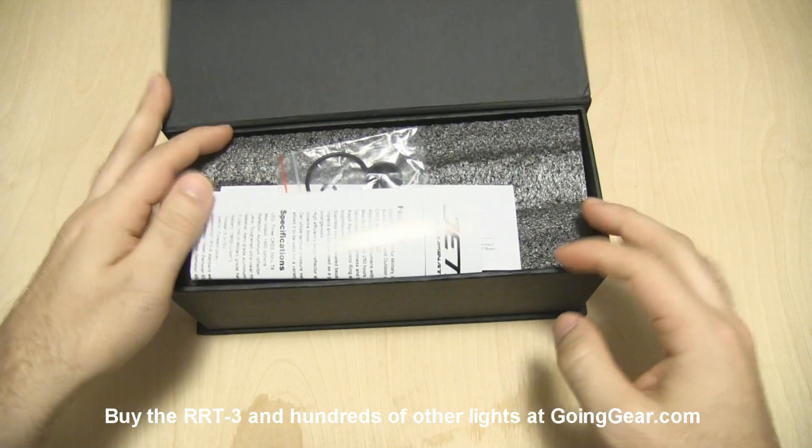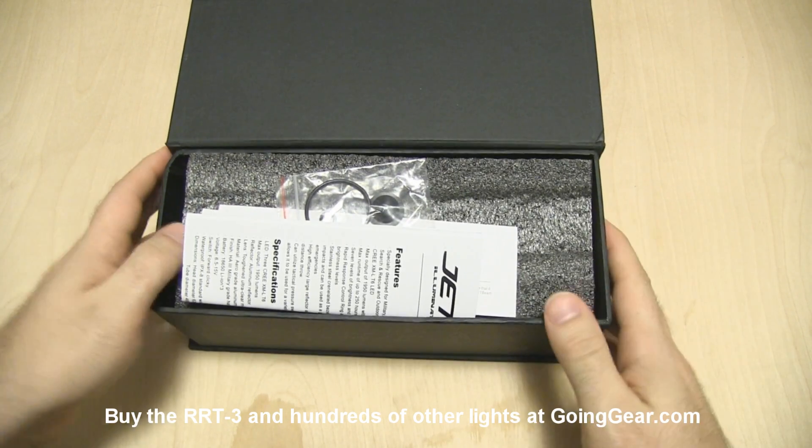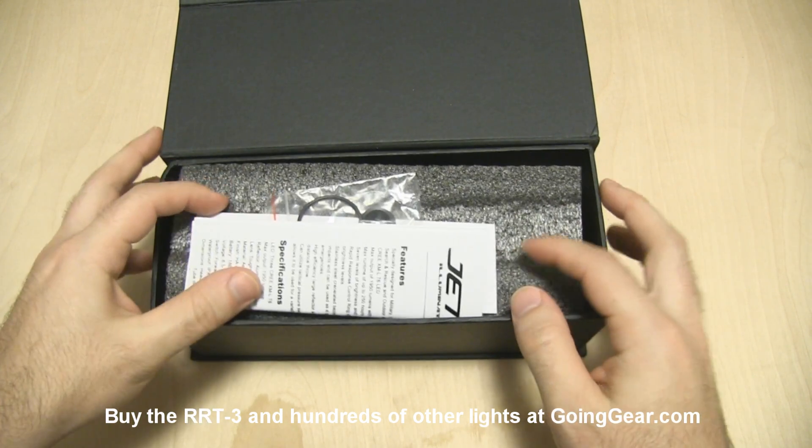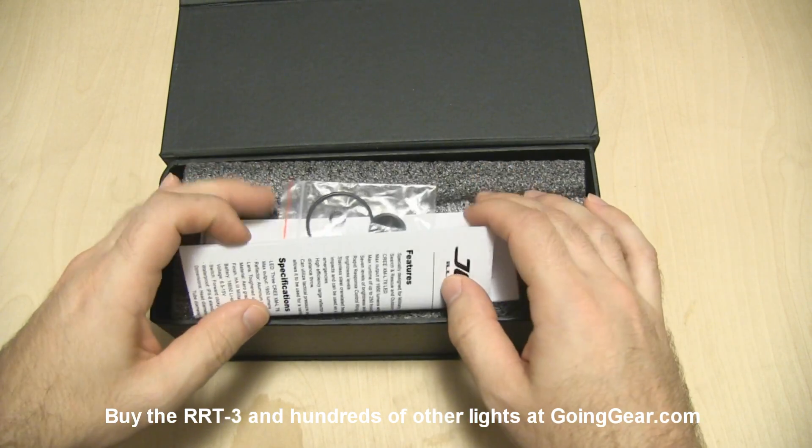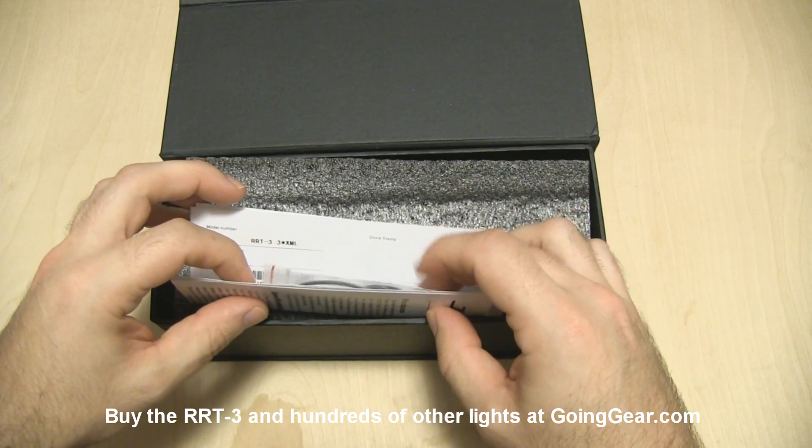This is the version with the triple XML LEDs instead of that single SST-50 that was in the other RRT3. So it's going to be more of a floody beam with smaller reflectors, and you'll get a better idea of that when we take both of them outside.